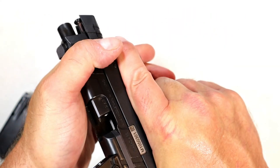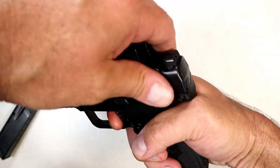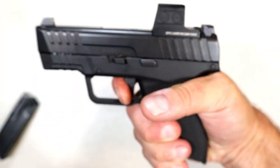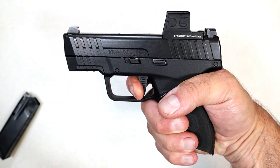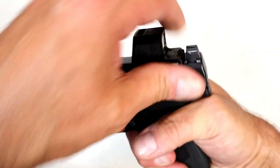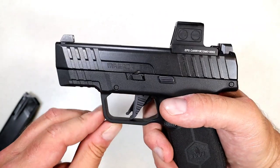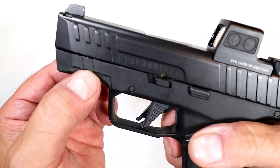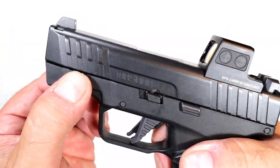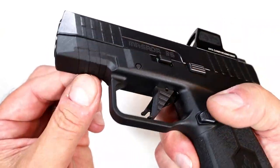I really dig the trigger. It has a five and a half pound trigger pull with a safety in the middle of the trigger, and the reset is very short — for a larger subcompact gun, that is one short reset. It also has a squared-off trigger guard with plenty of room if you're wearing a glove.